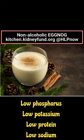Food safety tip: keep this drink cold. Be sure to refrigerate this drink due to the raw eggs or raw egg substitute used in this recipe.